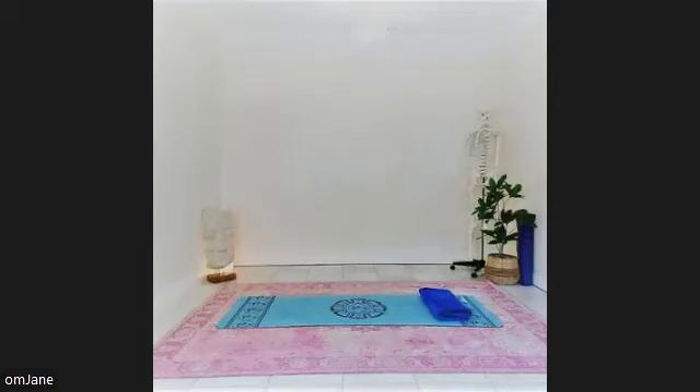Close your eyes. Take a deep breath and begin to allow yourself to relax. With each breath you take, you feel yourself becoming more and more relaxed. Inhale deeply, hold for a moment, and exhale slowly. As you breathe out, let go of any tension in your body.